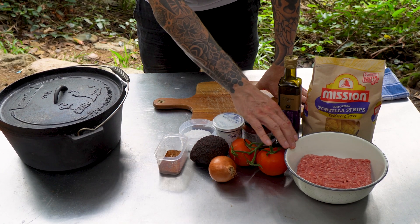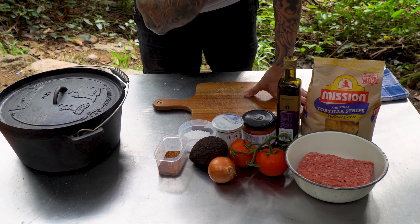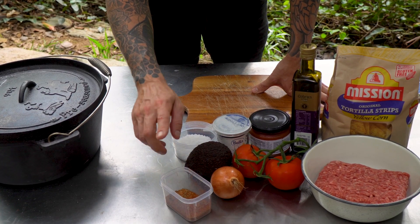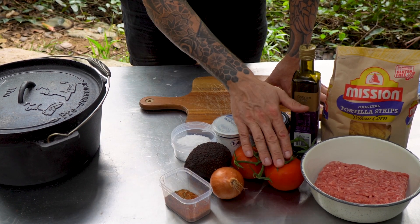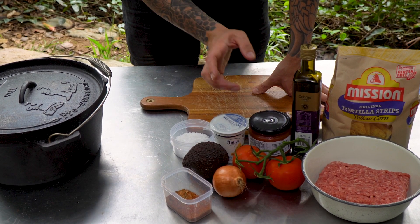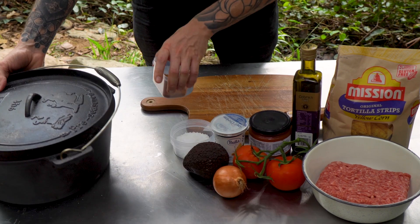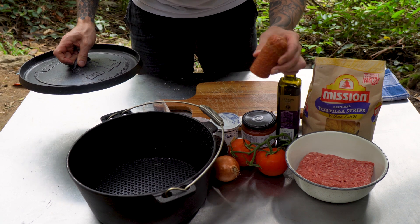For this you're gonna need some protein. I'm using beef mince here but you can use pork mince, chicken mince, black beans, leftover pulled pork, whatever you've got. We're gonna flavor that with an onion and some taco spice — I've made my own here: just cumin, coriander, Mexican oregano, smoked paprika. Then some tomato, some avocado for the top, sour cream, some salsa. Don't be afraid to make your own but hey we're camping so I just bought some from the shop. Some olive oil and of course some corn chips. The only equipment you really need is a good Dutch oven, and I've even got a piece of sausage here that I had left over from some pizzas that we're gonna shove in there.